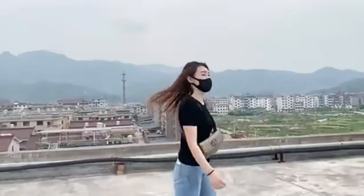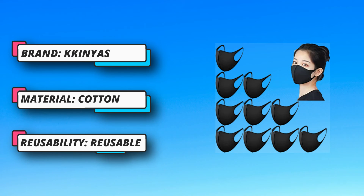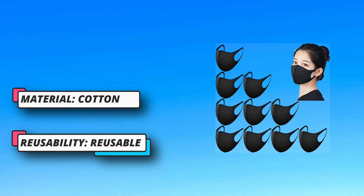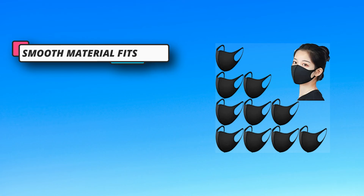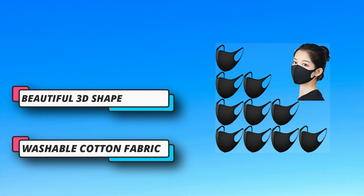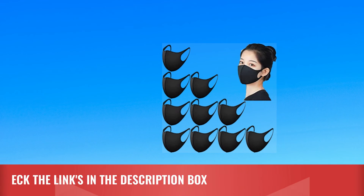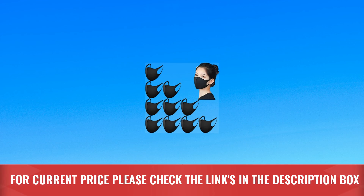Look more beautiful, stylish and glamorous — suitable for both men and women. Wearing this mask can protect you from dust, small particles in the air, pollen, and odor. Can be washed, folded, and stored in any pocket or bag, retaining its shape for repeated use without shrinking or deforming easily. For the current price, please check the links in the description box.